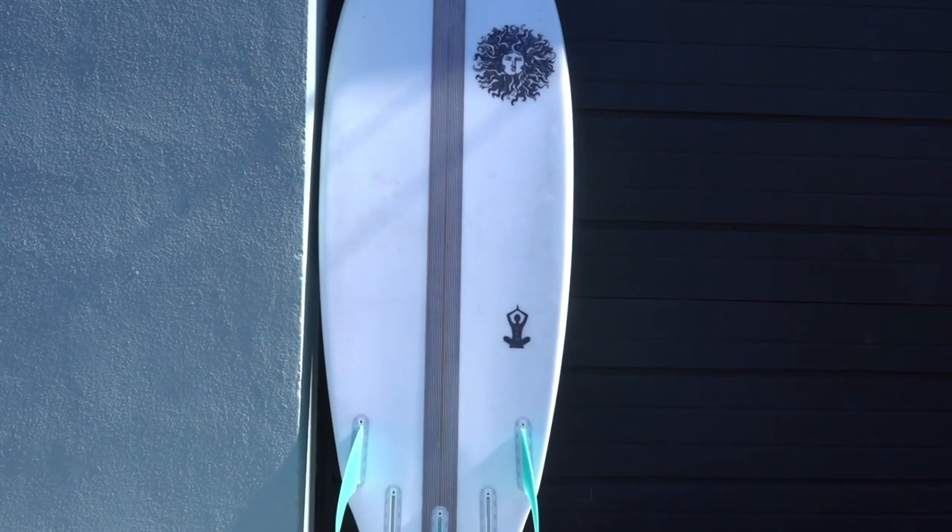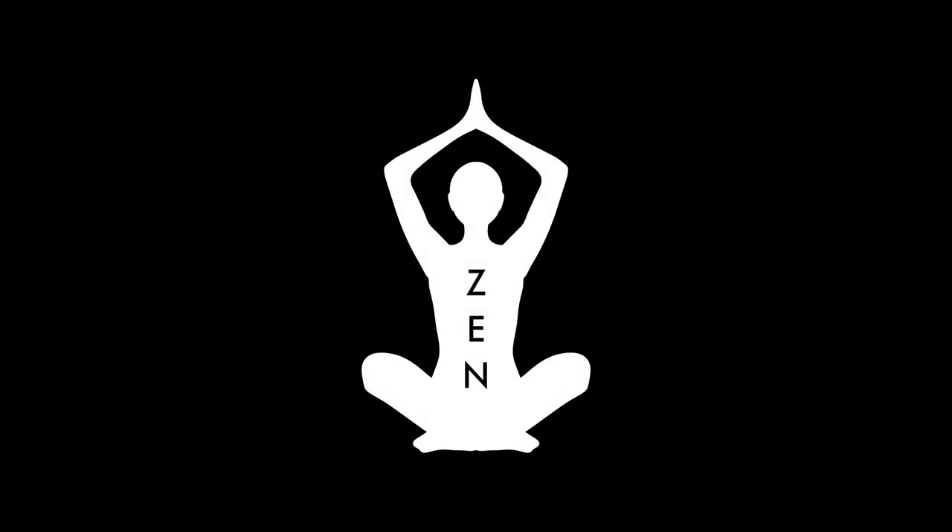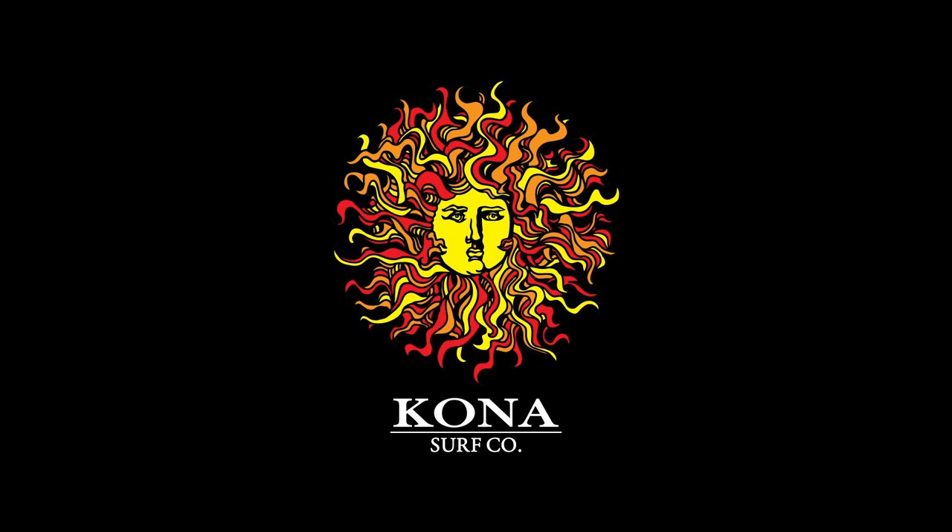This is the Zenfish, available now at the Kona Board House and online at konasurfco.com. Be sure to like, comment, and subscribe to our YouTube channel at the link below.